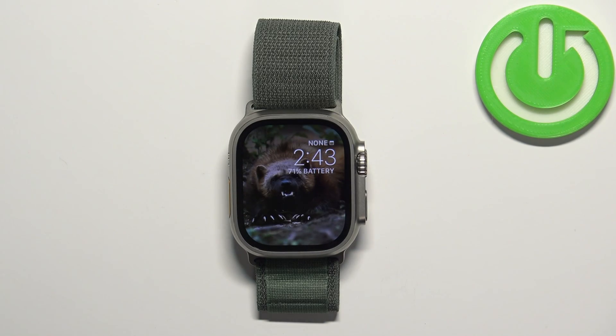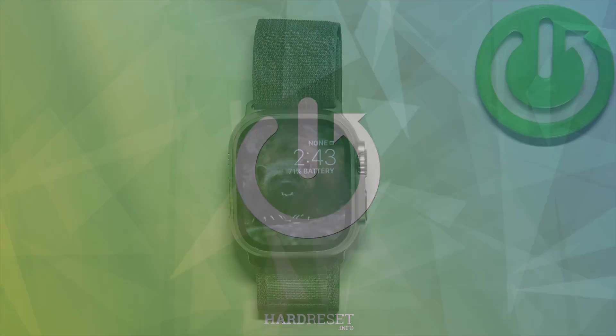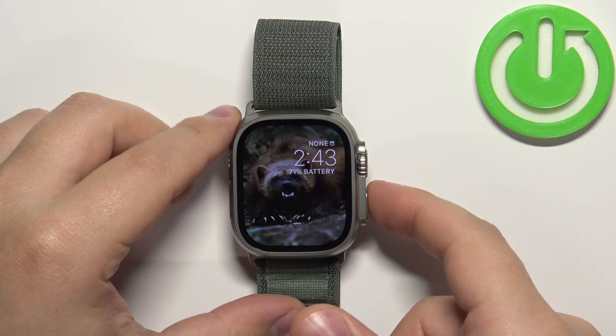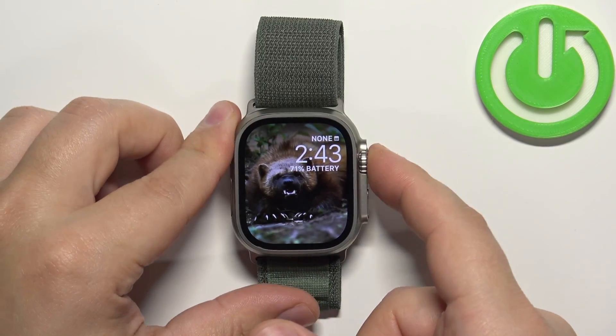Welcome. In front of me I have the Apple Watch Ultra and I'm going to show you how to take a screenshot on this watch. Let's start by waking up the screen — you can do that by pressing any of the buttons. Once you wake up the screen, press the crown button to open the menu.